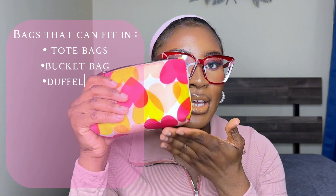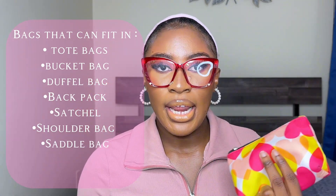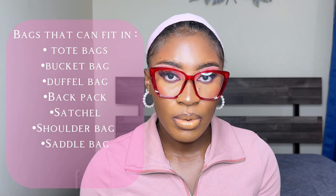What you see right here is my biggest touch-up kit. This is when I have a very huge bag, I've done very heavy makeup, and I know I'm going to stay out for hours. This is what I go out with, and I'm going to walk you through everything in it.